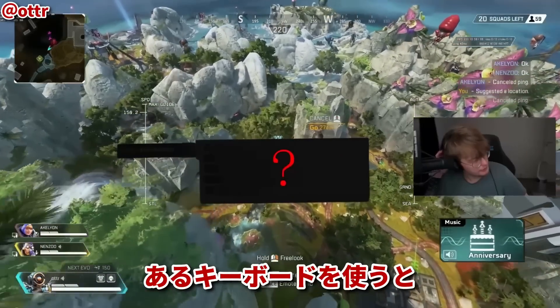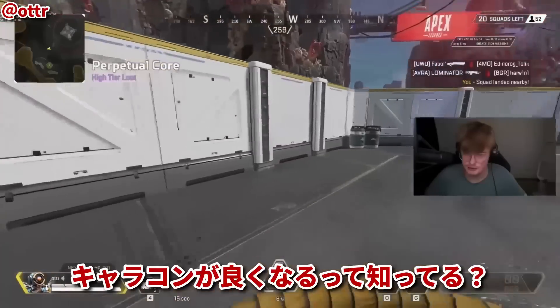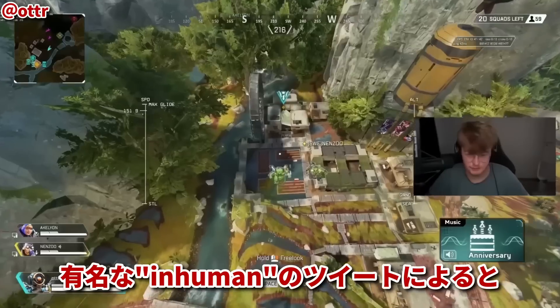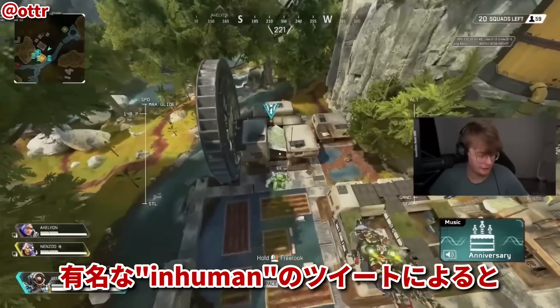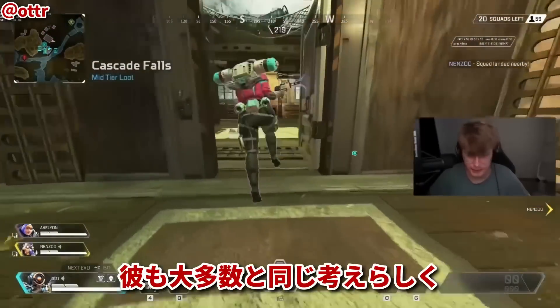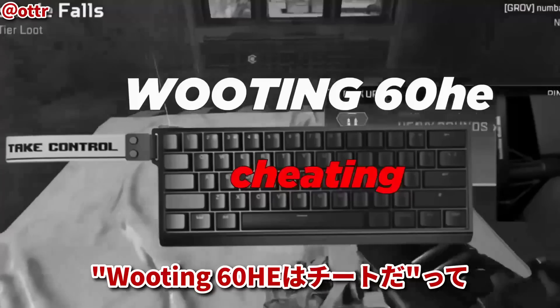Did you know that there's a specific keyboard in the market that makes supergliding easier, allows you to loot super fast, and flat out just upgrades your movement just by purchasing it? This morning I was made aware of a tweet made by famous Twitter impression farmer Inhuman. Not that he's the first, but he is certainly one of the many under the impression that using a Wooting 60HE is cheating.